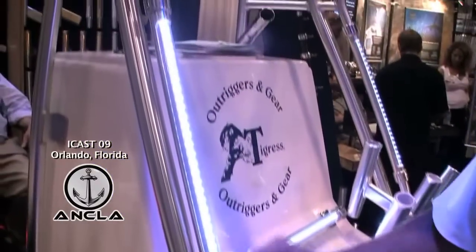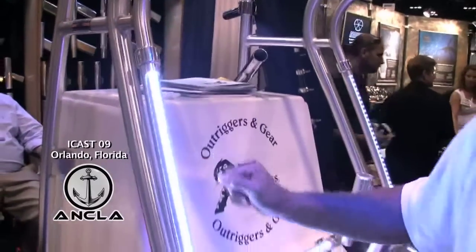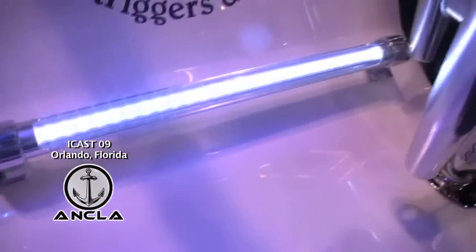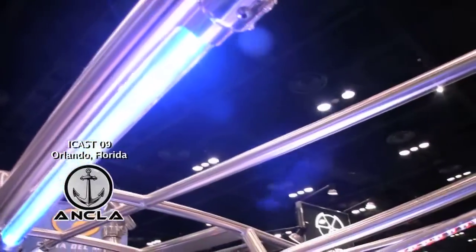Just slide it back, measure, cut it out and go ahead and run your wire inside. They draw only a quarter amp and the life on the light is 100,000 hours and it's all high polished aluminum. We have them in different colors — available in the white, the red, and also in the blue — and real easy assembly.